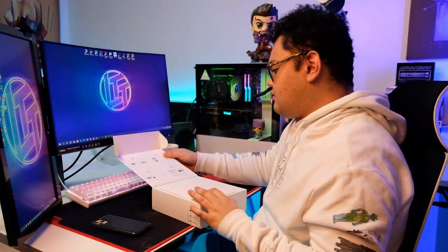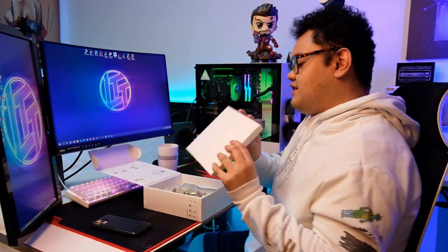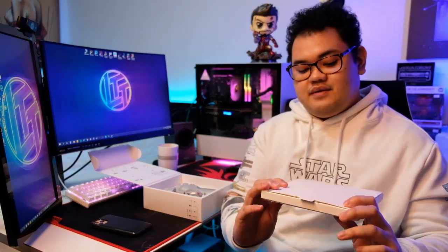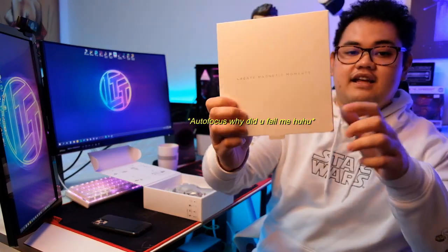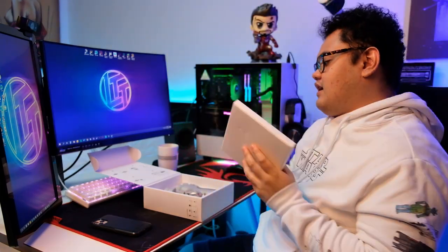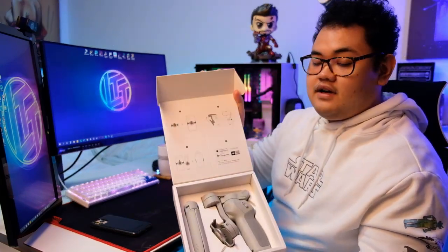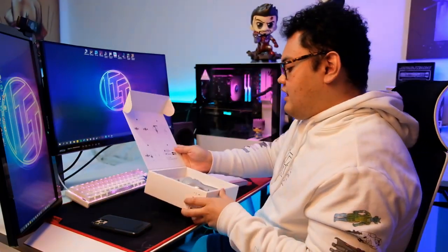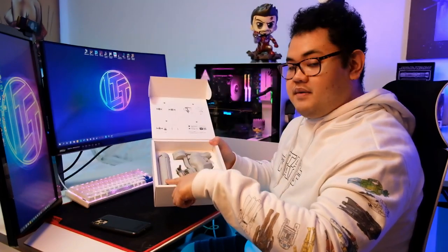So when we unbox this, the first thing that you see out of the box is — it says 'create magnetic moments.' I'll explain why in a moment. There's also a quick startup guide on how to attach the gimbal to your phone or vice versa.